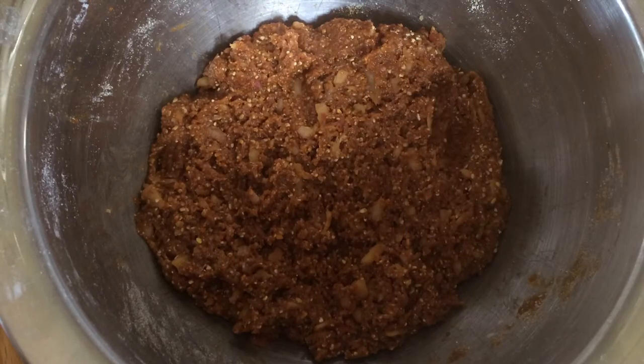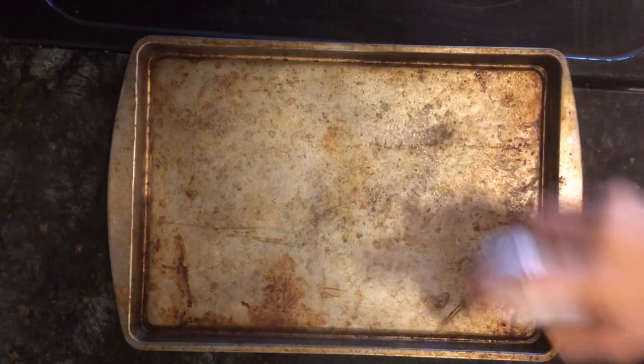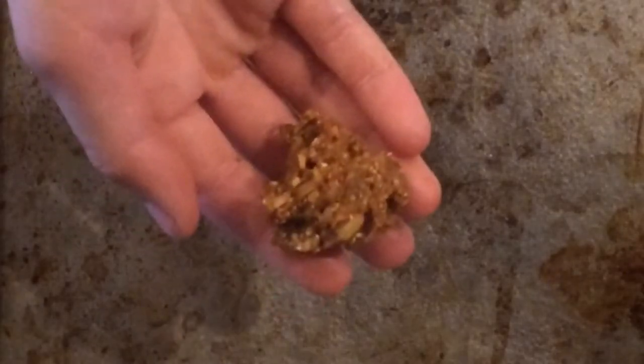When you're done, your mixture should look somewhat like this. Spray your sheet pan with nonstick spray — you can use coconut, canola, or olive oil; I used canola. Then you're going to roll balls about this big and place them all over.